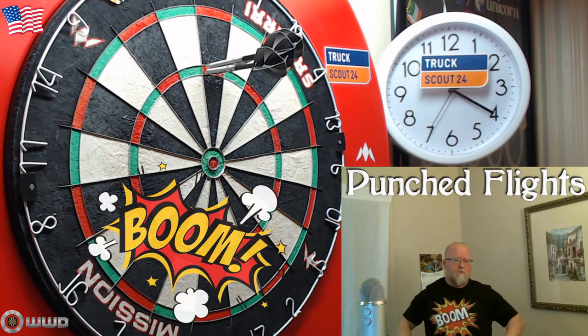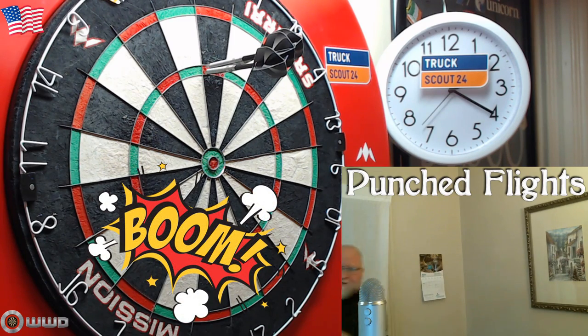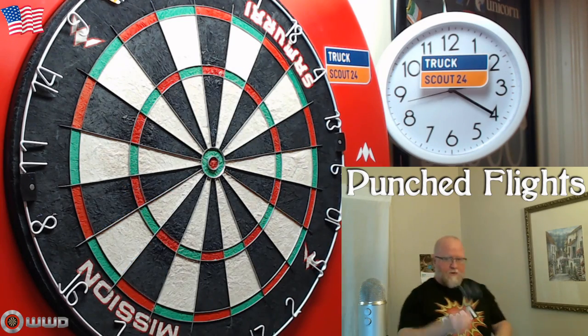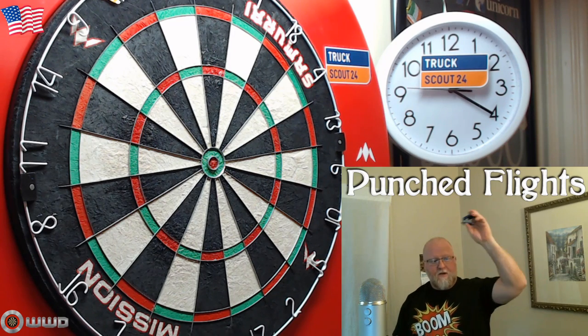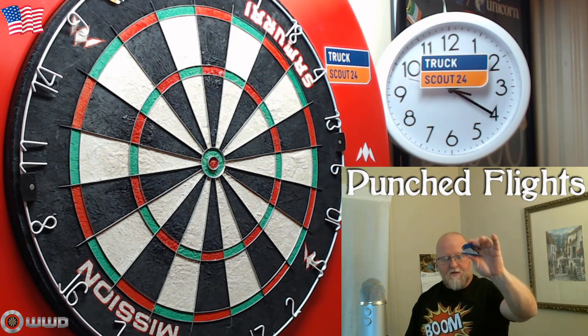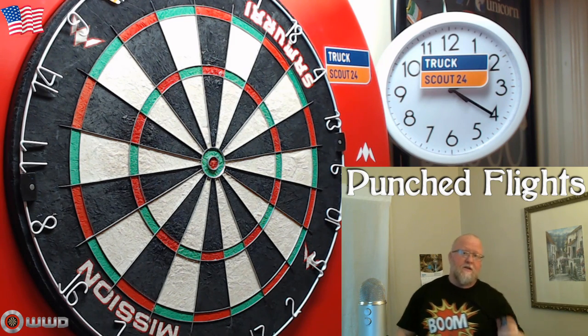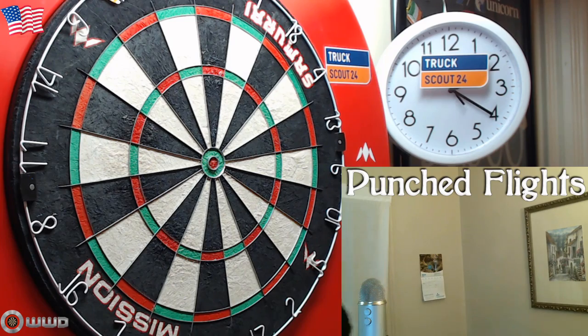Even though I hit the 180 there, there's one more clip. Boom — with punched flights and standard shape on top of that! Well there you go guys, hope you enjoyed this video. I would highly recommend punched flights. Feel free to leave a comment down below, and as always we'll see you on the next one.